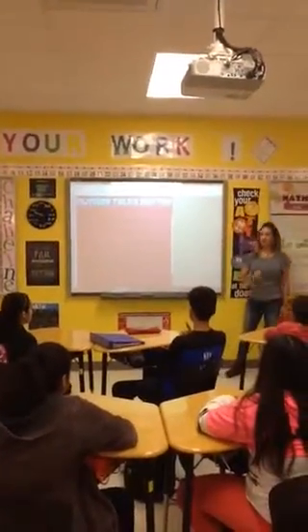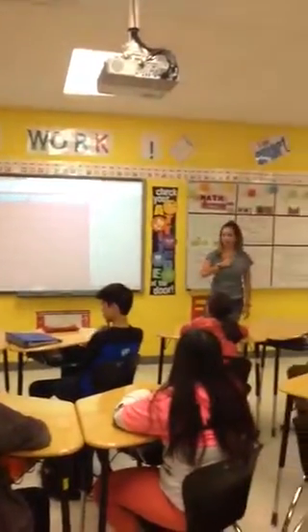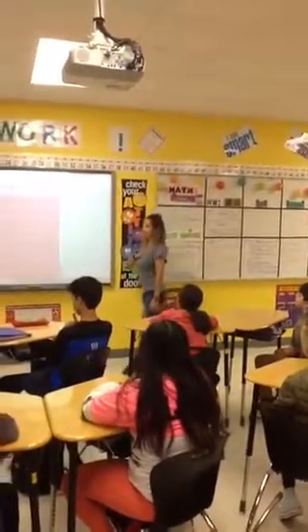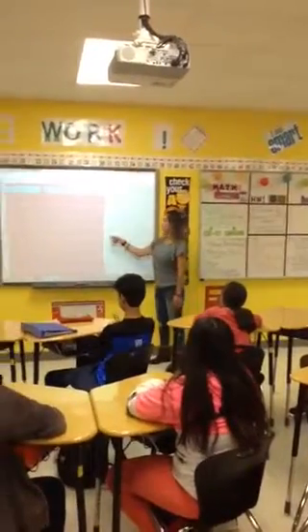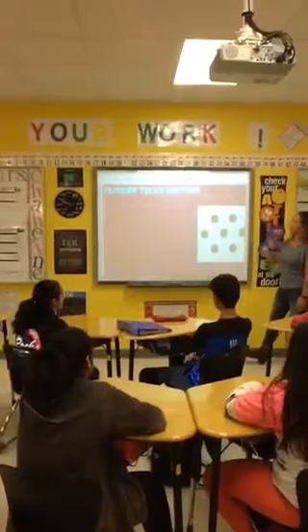When you know how many there are, I need a thumbs up to your chest so I can see that you're ready. So everybody tell me, how many dots are there? Seven.